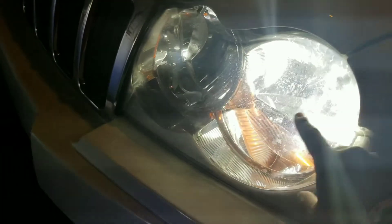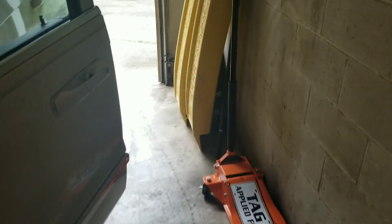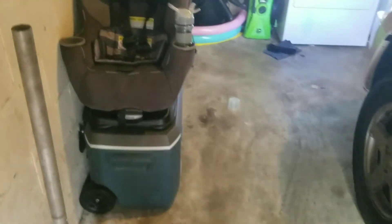I will definitely get a dark tint — smoked out fog lights, smoked out headlights. I want them black, I will paint that black and basically black it out as much as I can. But today I will get the windows tinted so that it's at least dark, like these came. That's what I'm about to do.